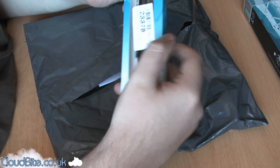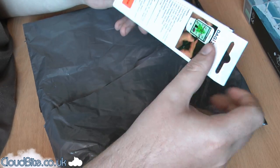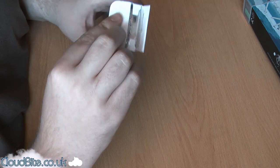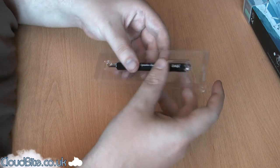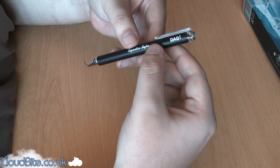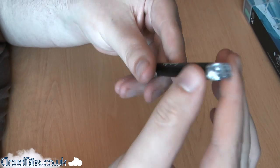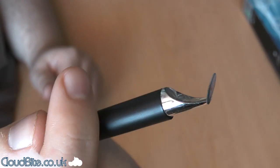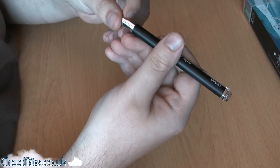I wanted something that I could use to write on the iPad with, to get full advantage of it. Let's open this up. I'll do an in-depth review of both of these, but for now just have a look. It's really lightweight — a plastic feel to it, just painted plastic I would say. It's got this funny end on it, so I'm assuming you have to use it at a particular angle, otherwise it may not work.